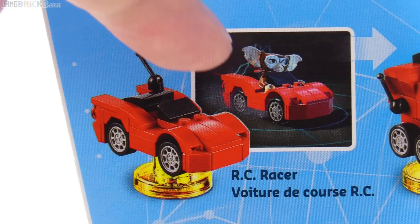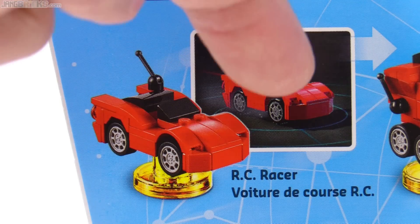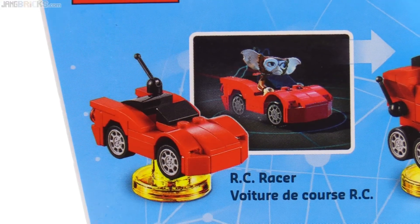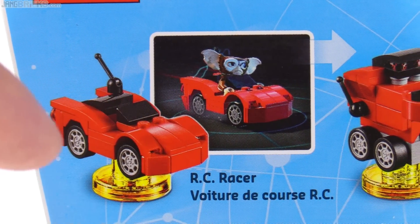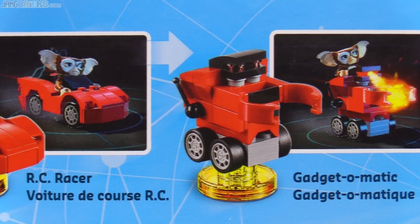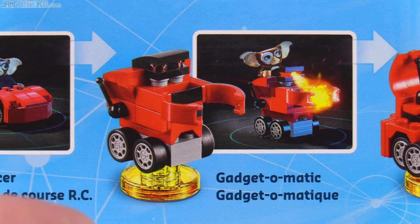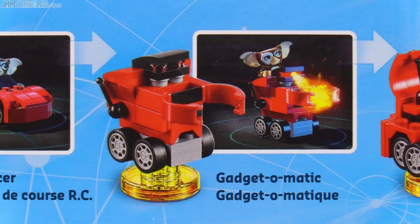Here you can see exactly how the car build is identical in-game to the physical thing. However, Gizmo is sitting down a little bit further — they cheat just a little bit and place the figure down in there farther than it does physically, but that really doesn't bother me because he looks just fine sitting in the physical thing. The first rebuild is the Gadget-O-Matic, which is a wheeled robot with a claw on the front that gives off some fire, and this build is once again exactly the same thing.